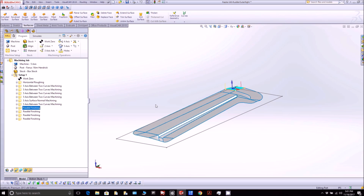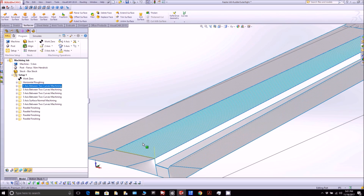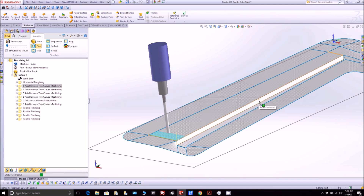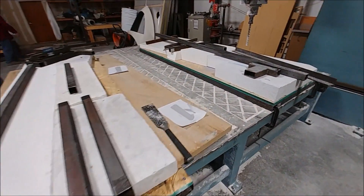Once the rudders are done, we'll be on to the foreplane spar - there are two of those, one main and one smaller forward one - and then the elevators, one more cowling, baggage doors, and gear doors. We're pretty much done and starting to close in on the last set of plugs and molds, which is really exciting. Here are the two platforms the guys have got done - the first two of the four they're going to do for all the rudders.